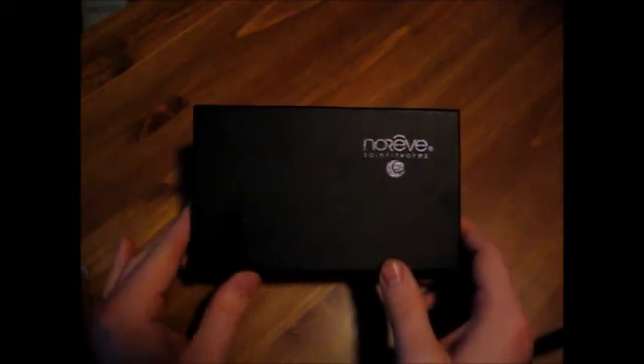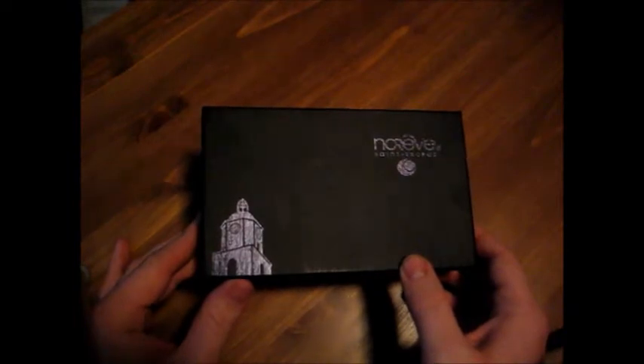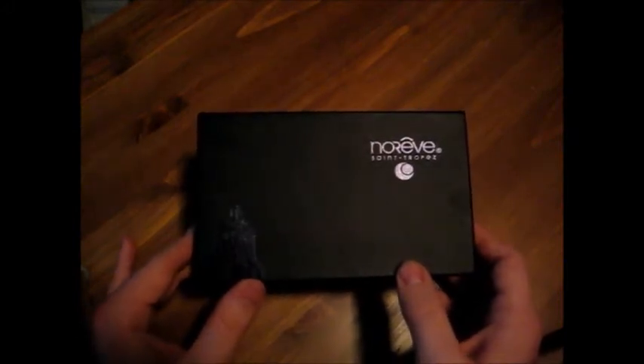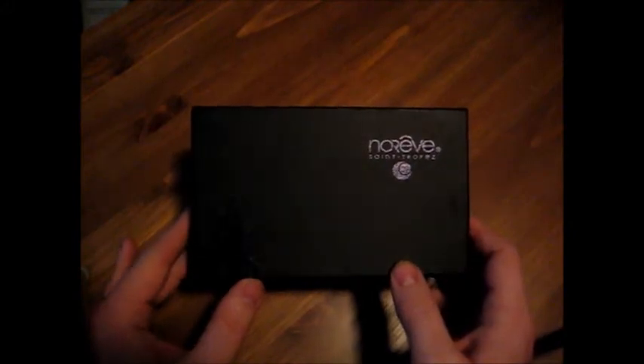Hi, this is Phil Williams with Examiner.com, and we're going with our ongoing review series of cases for the Samsung Galaxy Note 2. Today we have a case from Narive Saint-Tropez. This is an upscale case maker for any kind of phone that's available — HTC, Samsung, of course the iPhone. Today we have a case for the Note 2, and I'm really looking forward to this one.